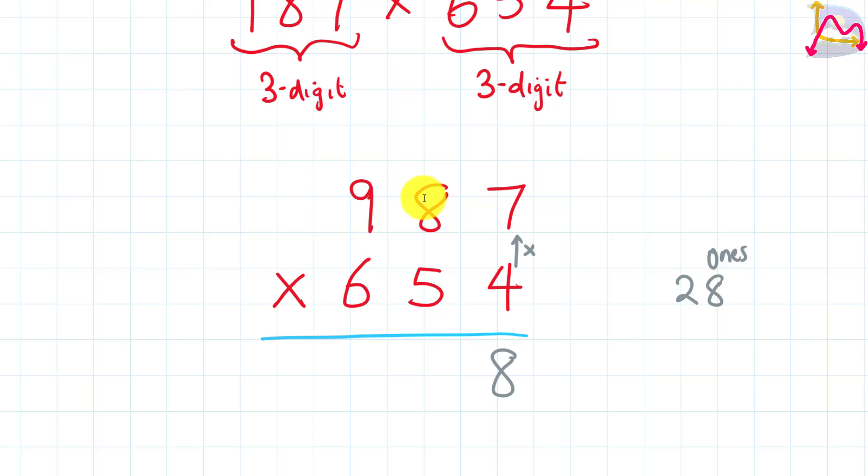We're going to move the 2 to the next place value and add it to the next multiplication result. So our 4 is going to be multiplied by 8, and that gives us 32. Since we have 32, we're going to add 2 to 32, and what that gives us is 34.